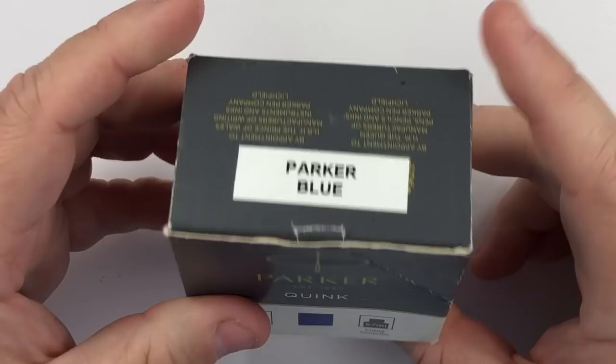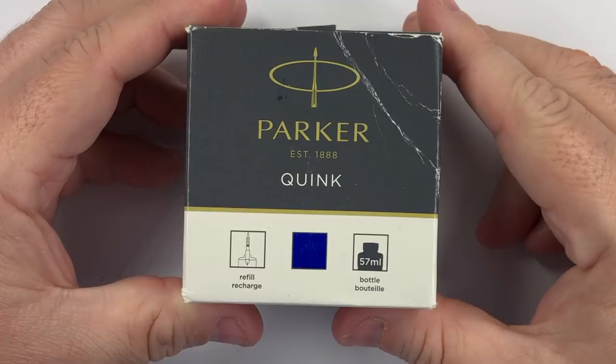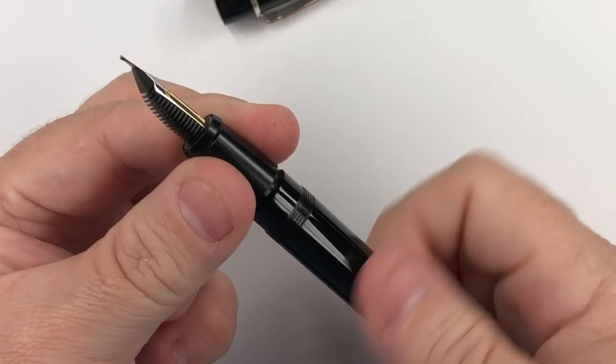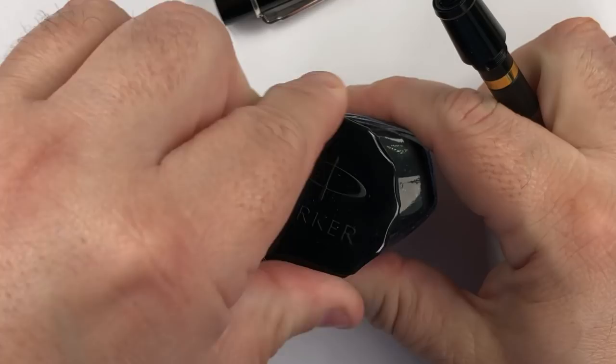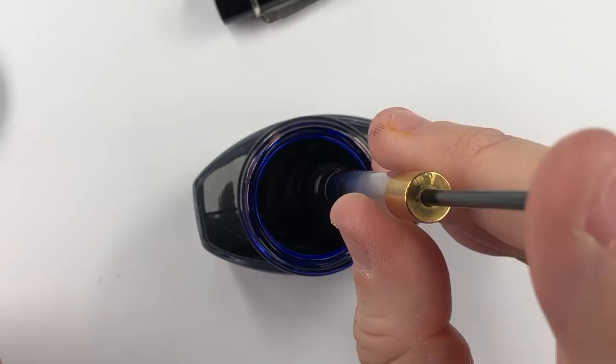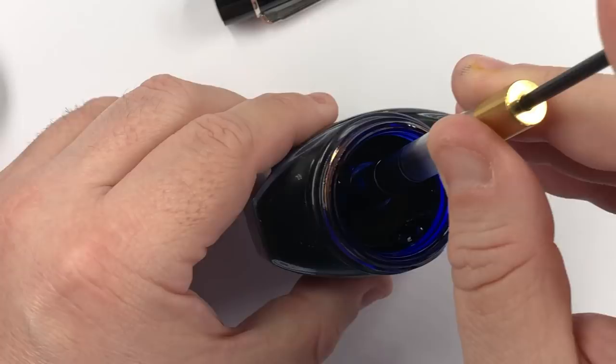So let's ink up the pen. Today I'm going to ink this up with Parker Quink — the blue ink — and here you can see the bottle of Parker Quink. Let me unscrew the cap and unscrew the body. I'll try not to make an inky mess. So we pull the plunger back, submerge the nib in the ink, and there you go — you can see that on camera.